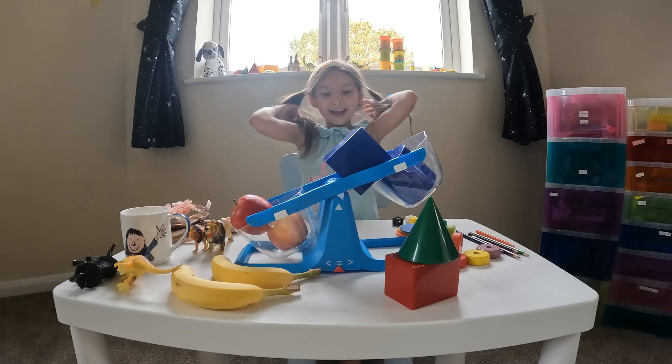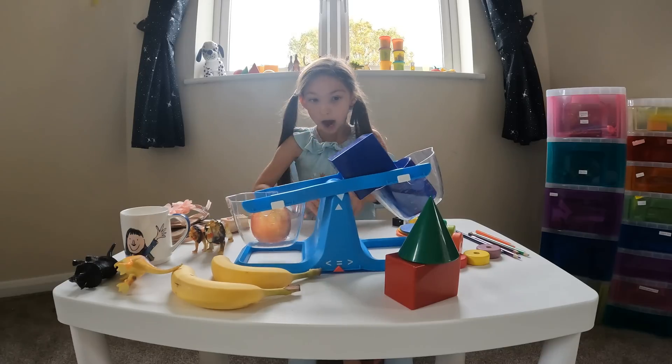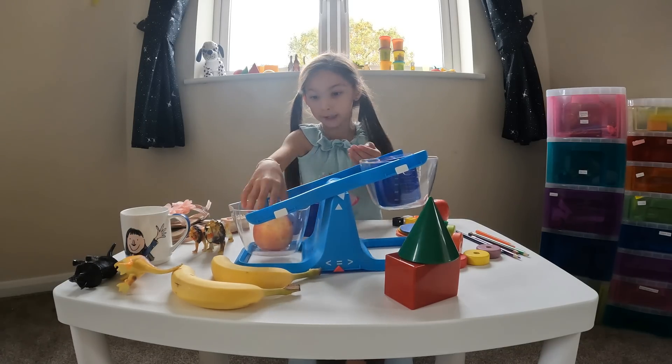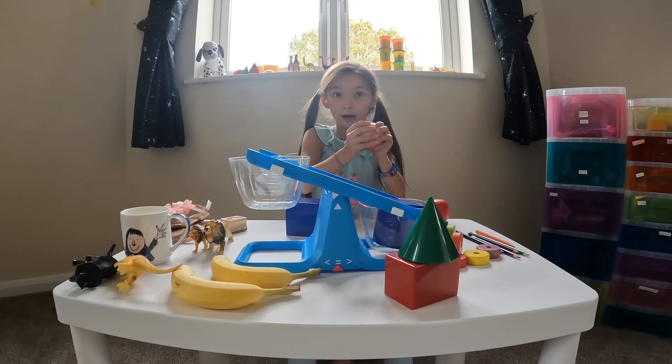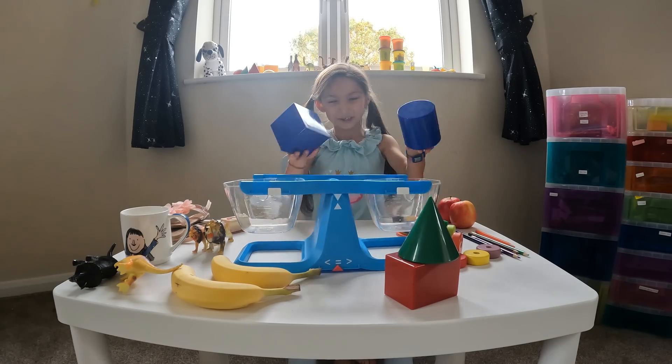That's so heavy! I think this one is still heavier — it's got lots of juice in it. But if I had just one, this would win because it's harder and juicier. So that's how we know.